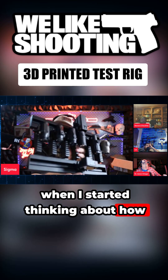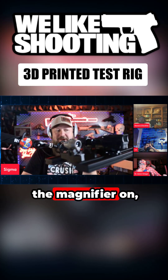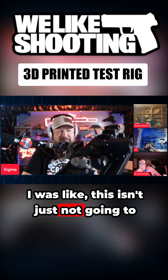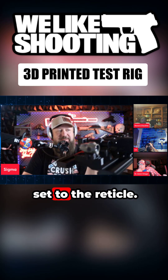When I started thinking about how I was going to test this, the plan was: put the red dot on, put the magnifier on, film through it as much as I could, take the magnifier off, put a new magnifier on. But I realized this just isn't going to work, because I'm going to have to figure focus for everything and make sure they're all set to the reticle.